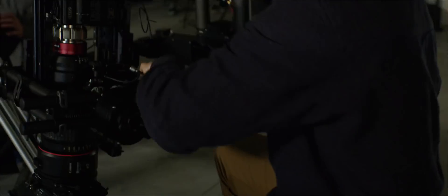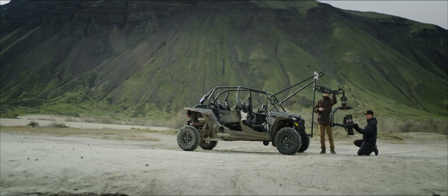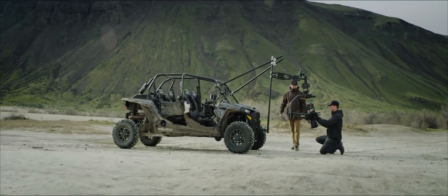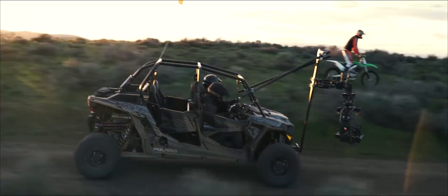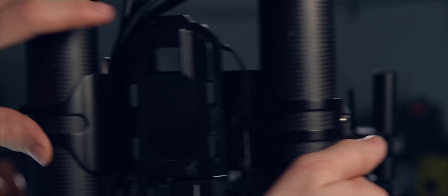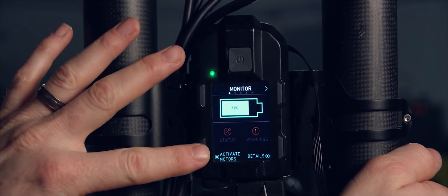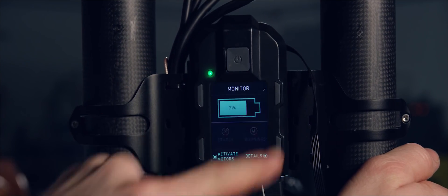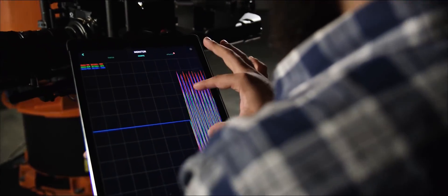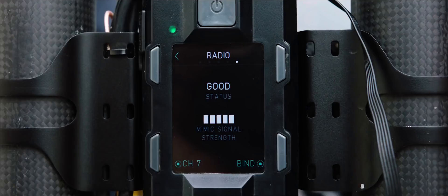Mobi XL follows the modular construction design that FreeFly is known for. Users can tweak, tune, and adjust for their specific application with ease. Mobi XL updates camera pointing at over a thousand times a second — in plain terms, this means stable shots in even the most demanding environments. XL boots up in two seconds and auto-tunes in ten. No more messing around with gains while the director wonders why you're playing on your phone. The user can get real-time feedback via the screen, Mimic, Pilot, or app. Operators can monitor motor temp, error codes, balance, and signal strength remotely.